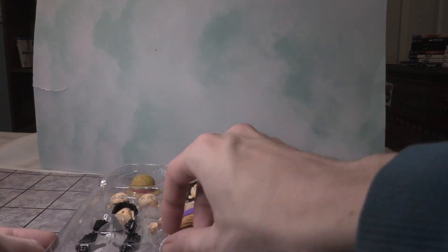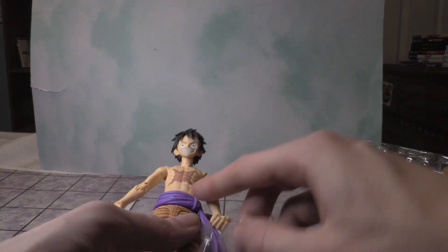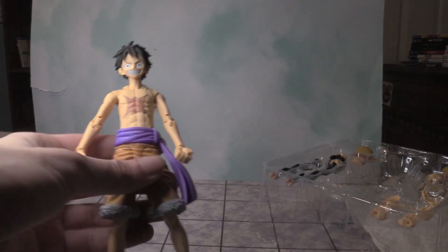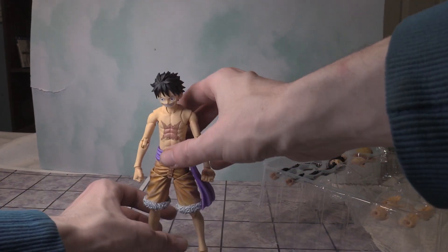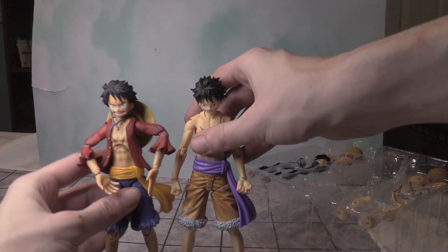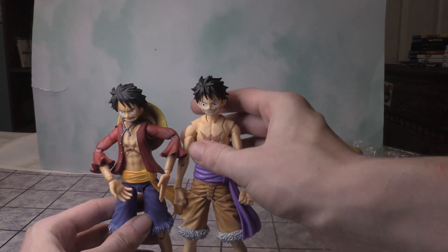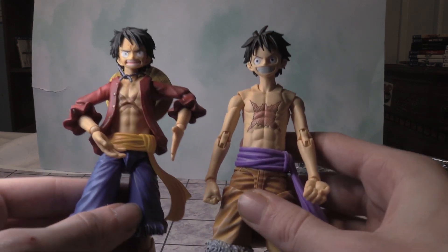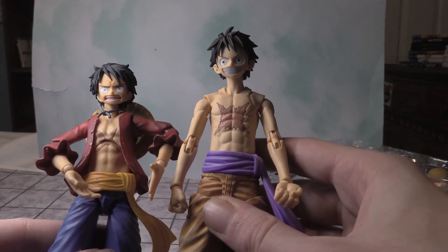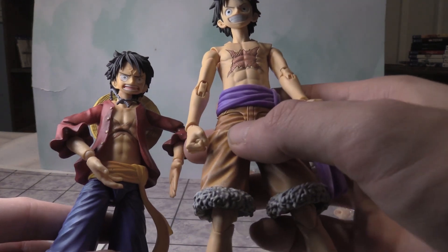All right, there it is. So I do have a Monkey D. Luffy figure already. First things first, I'm going to take off the plastic. And we're going to just have him be standing straight up. So here are the two figures. It looks like he's a little bit taller than the other figure, just slightly. Very well detailed. This is the new one. This is the old one by Variable Action Heroes.